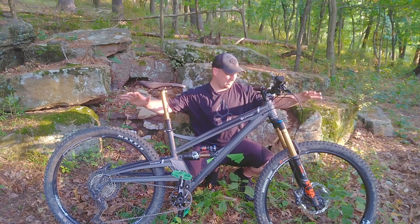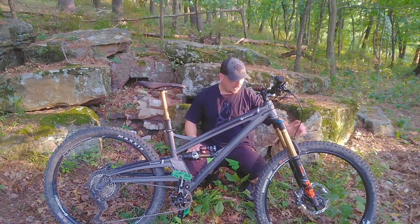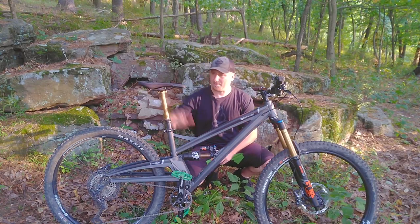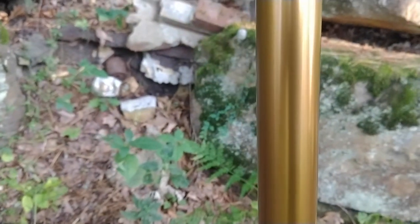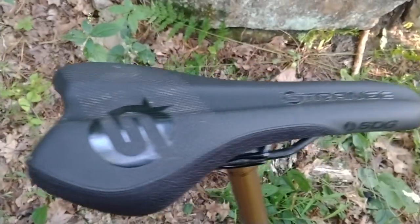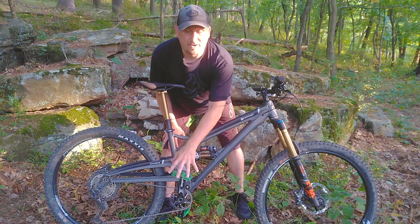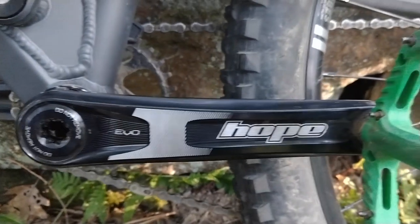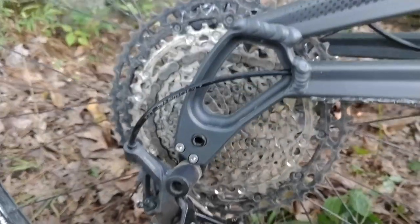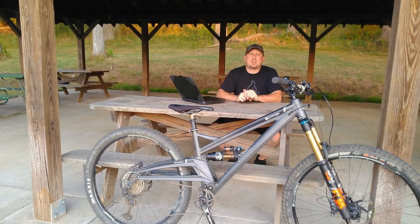The wheels are Stan's Flow rims on Hope hubs — another UK brand. Tires are Maxxis Minions front and rear, a tried and true combo. Moving down the frame we have a Fox Transfer dropper seatpost with Kashima coating and an Orange Strange-branded saddle made by SDG. The crankset is a Hope Evo running a 30-tooth chainring, paired with the Shimano Deore XT 12-speed drivetrain — plenty of range.